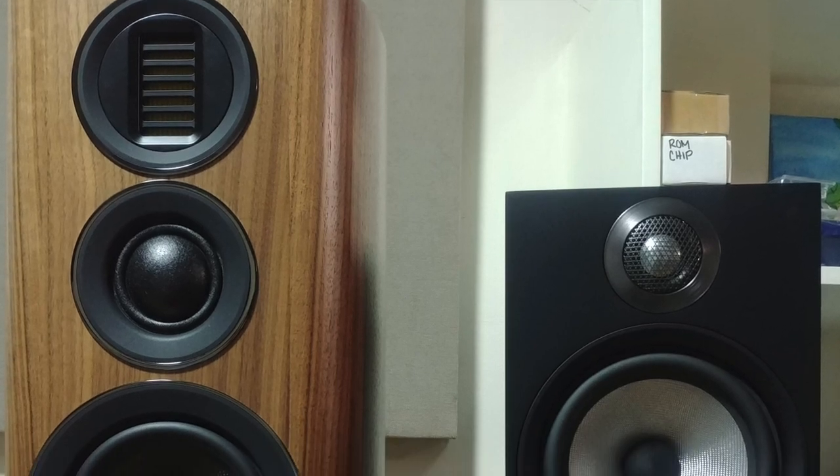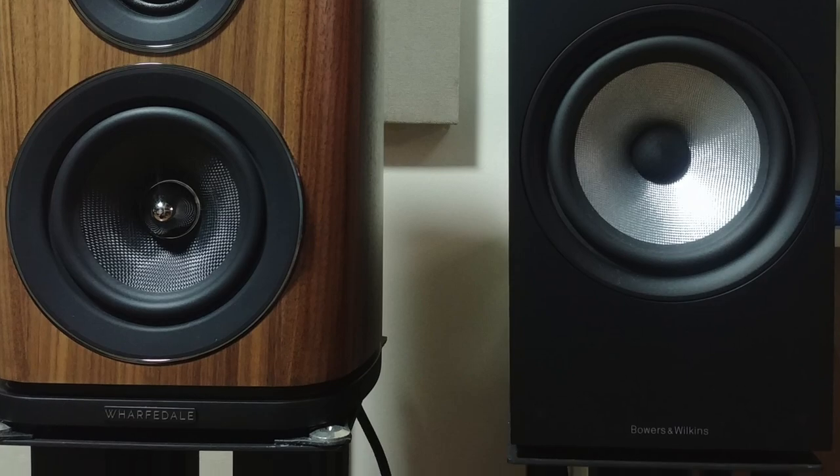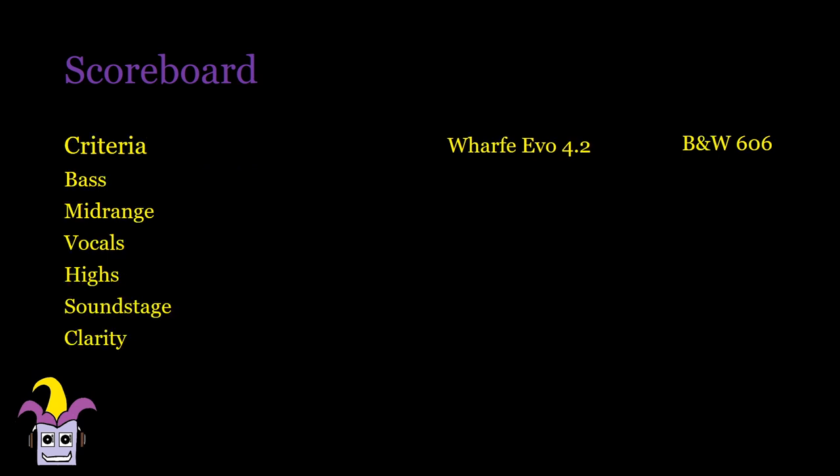First, we compare it to its main competitor, the Bowers & Wilkins 606, using a 120-watt amplifier, the Class G R-Cam A39. For my test tracks, it was mostly even, with bass-intensive songs and orchestra going to the Wharfdales, while songs focusing on vocals tend to be better in the Bowers & Wilkins. Being on the warmer side, it tends to pick up the smaller details easier than the 606. Despite being the larger speaker, the Wharfdales don't go as low as the Bowers in my room, but they are louder and quite satisfying.